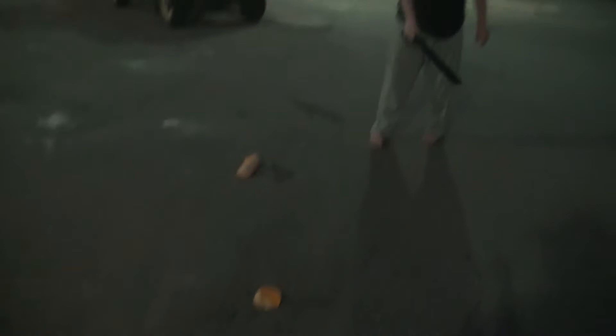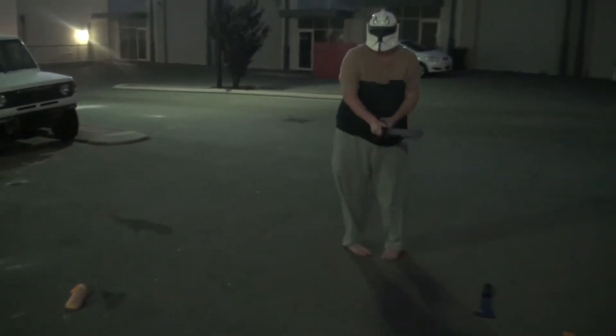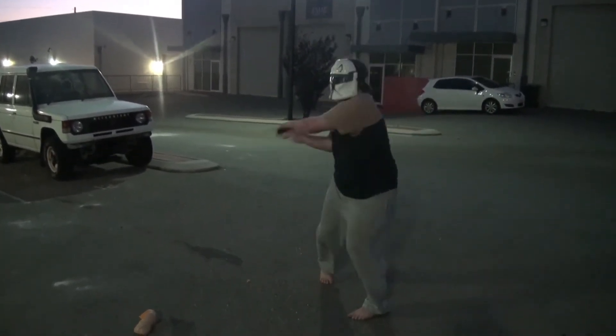So that would probably cut a zombie's head open. Alright, just swing it as many times as you can in like 10 seconds: 1, 2, 3, 4, 5, 6, 7, 8, 9, 10.